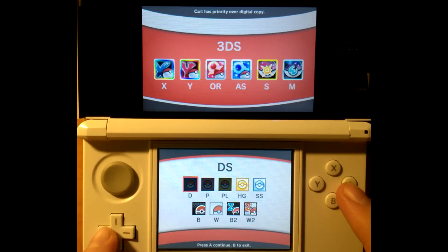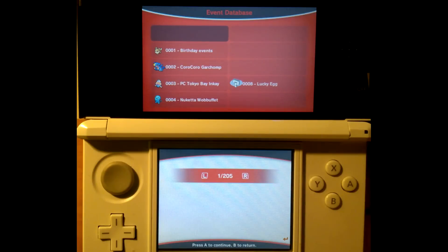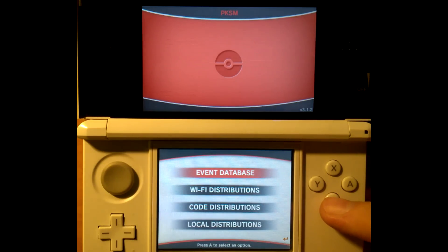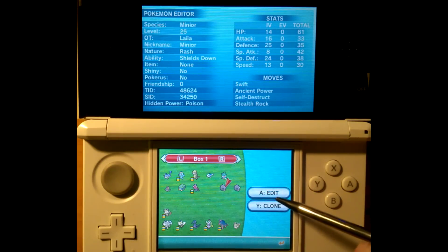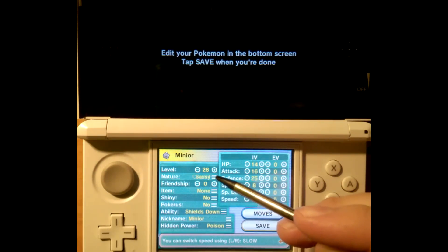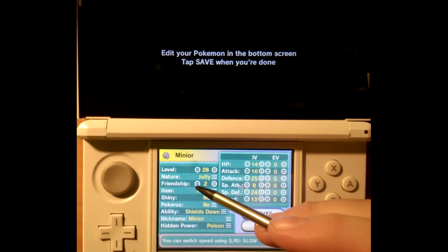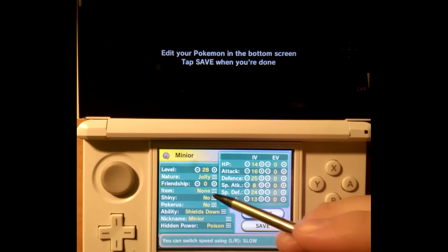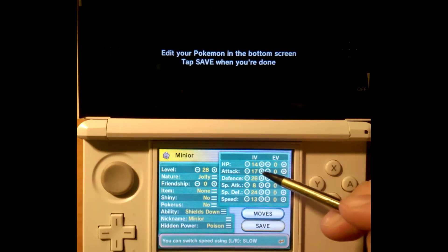When you pull up your Pokémon Moon version, you'll have the Events Editor. You can go through Events, Editor, and Other. The Editor allows you to edit your save, edit your Pokémon, and do a lot of other cool things. We are on Pokémon Moon and we're going to edit this Minior — making it level 28, giving it a Jolly nature, keeping Friendship at zero, and then messing around with the IVs, EVs, Ability, Nickname, and Hidden Power. You can see all of those fluctuate.